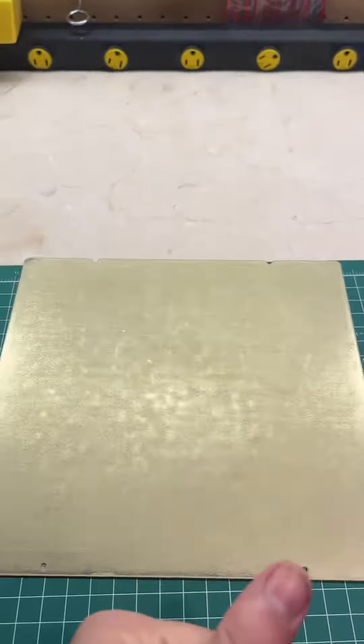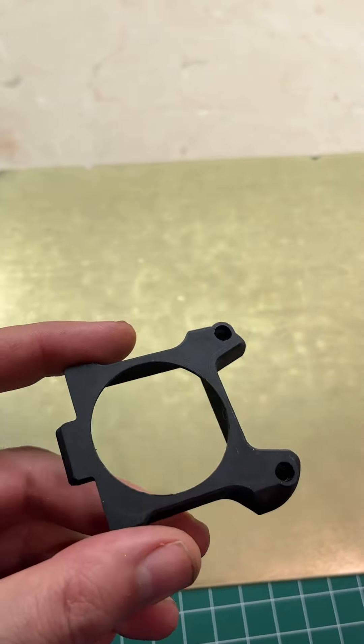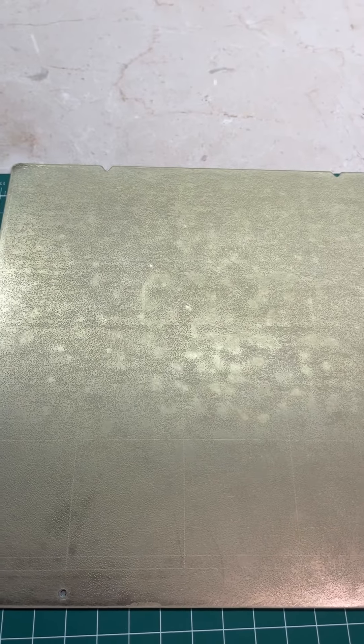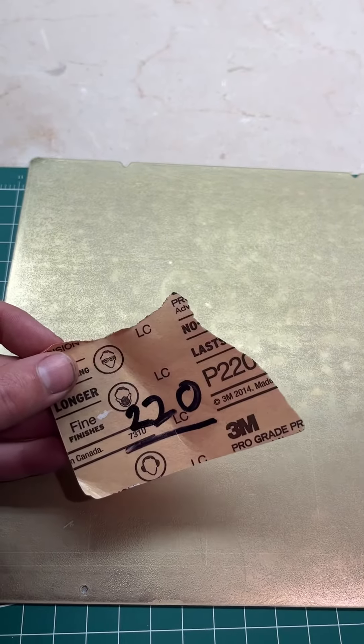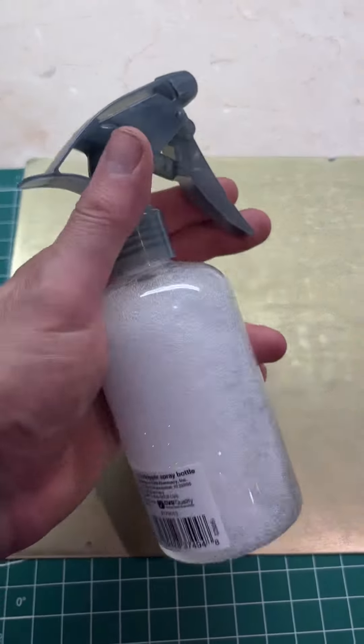What I do is I rough it up with 220 grit sandpaper, and then it looks like this. It looks a little buffed up, but the nice thing is then the parts you print are kind of nice and matte instead of super glossy, and they stick way better. Night and day difference.